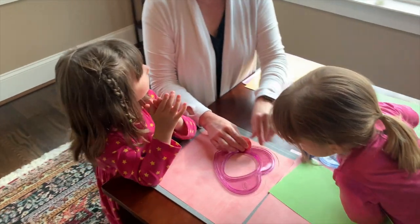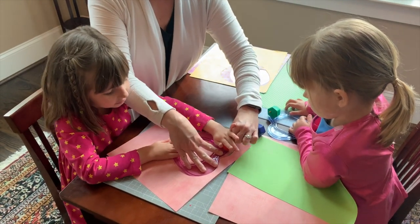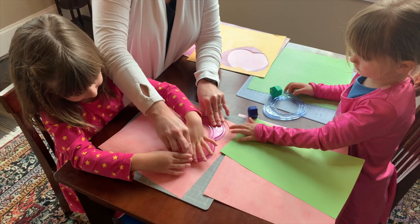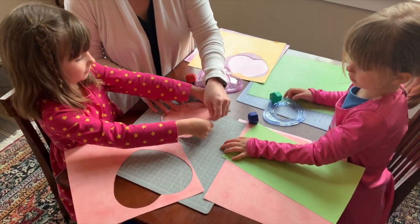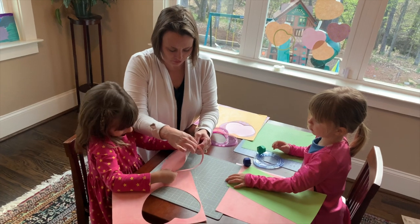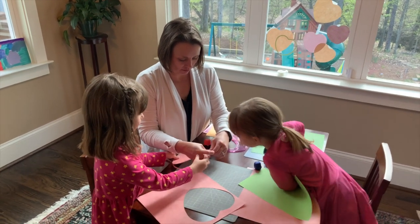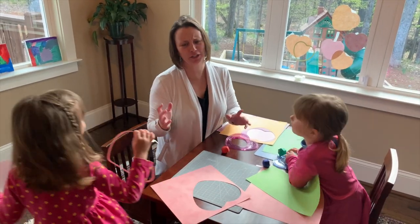We'll do it together. And lift it up — what do you have? Two hearts! It didn't cut all the way; normally we'd use scissors but we'll tape it on the window. Well, we never make mistakes in art — we are creating memories. Okay Madison, are you ready?